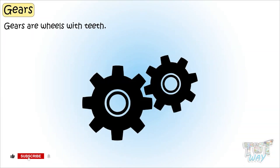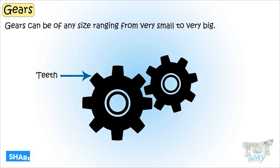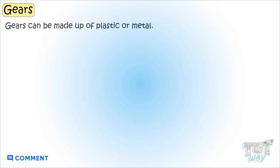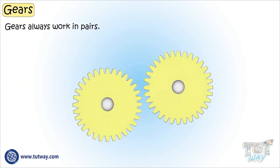Kids, gears are wheels with teeth. Gears can be of any size, very small to very big. Gears can be made up of plastic or metal. And remember, gears always work in pairs.